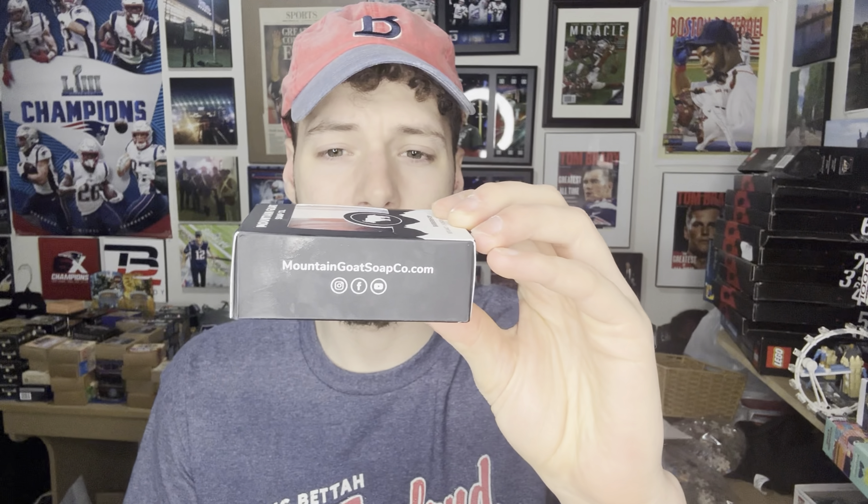I love a good barbershop scent — there's nothing better than going into a barbershop, it's just super relaxing, and the scent is something that's very hard to replicate. This one features bergamot, amber, lavender, and musk. Ingredients include saponified oils, shea butter, goat's milk, kaolin clay, tussah silk, essential oils, fragrance, and mineral pigments.